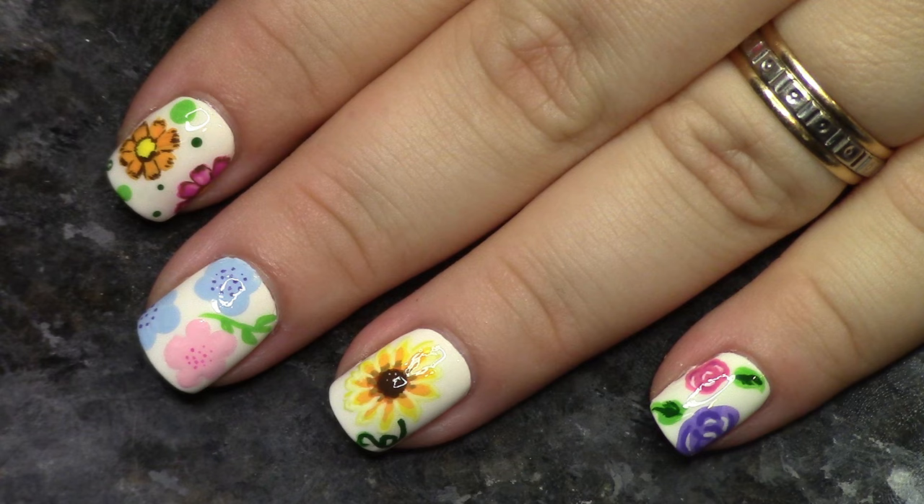There are so many different things you can do in the realm of floral nails. Every single type of flower you could think of we could cover, but I'm just going to go over four. We're going to go over little pinwheel roses — this is basically the most simple way to do a rose — sunflowers, and five petal flowers, which really covers a lot of different flowers. And then on the index finger is a little bit more involved, more detailed flower. So we're going to go ahead and get into it. I hope you enjoy.